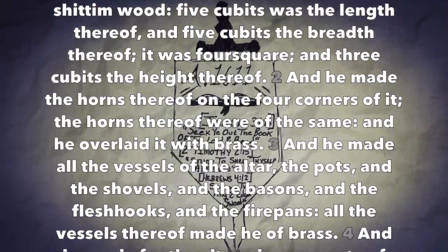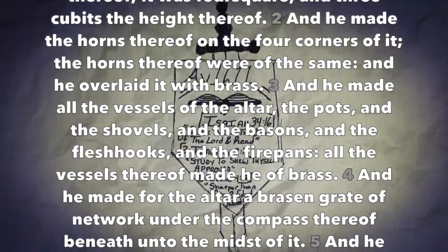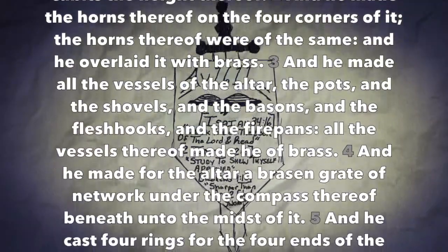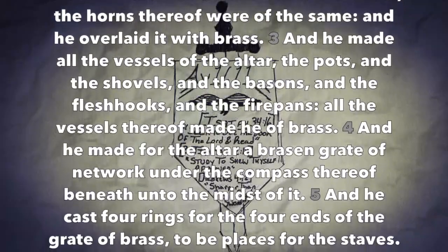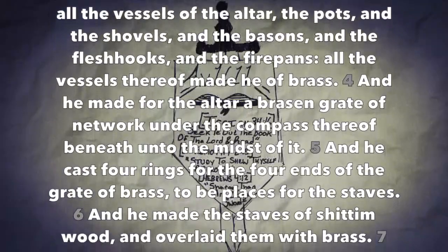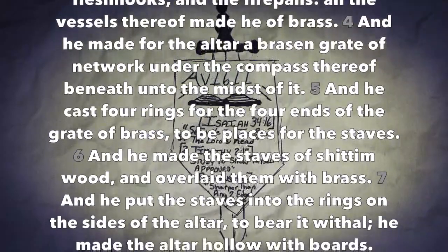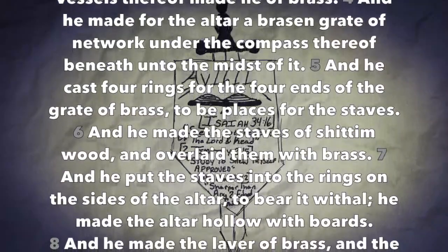All the vessels thereof made he of brass. And he made for the altar a brazen grate of network under the compass thereof beneath and to the midst of it. And he cast four rings for the four ends of the grate of brass, to be places for the staves. And he made the staves of shittimwood and overlaid them with brass. And he put the staves into the rings on the sides of the altar to bear it withal. He made the altar hollow with boards.